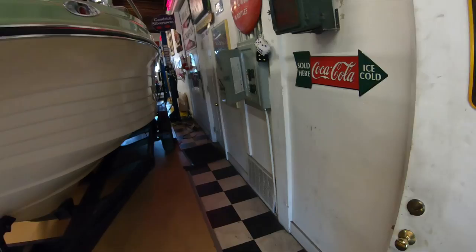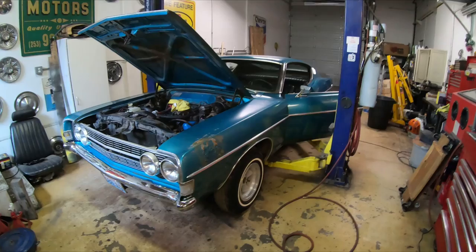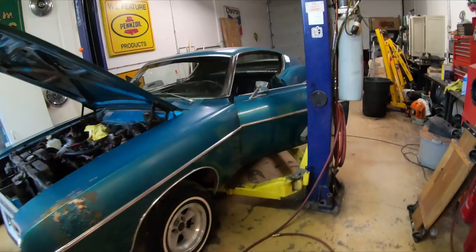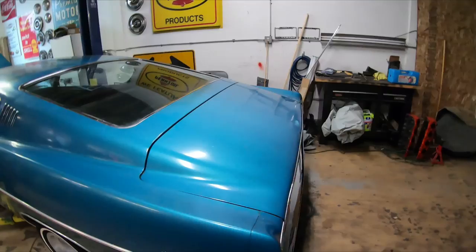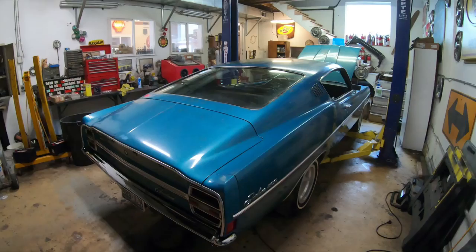Hello everyone, let's show you what's behind this door that we just picked up - ta-da! This is a 1968 Ford Fairlane fastback. We were contacted by the estate of the original owner who passed away, talked with them over a couple months, and just picked it up yesterday. It's a 1968 one-owner Fairlane 500 fastback.